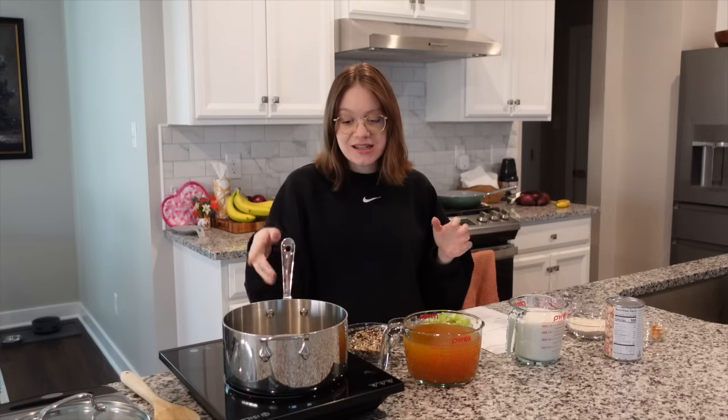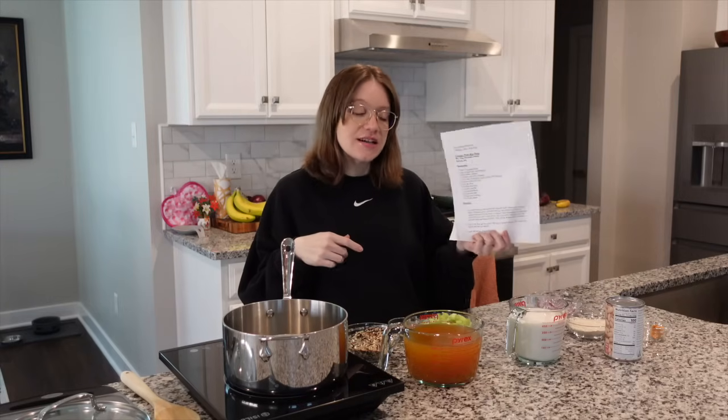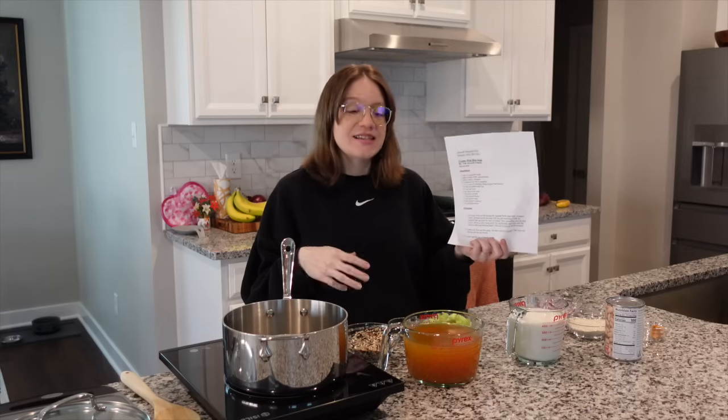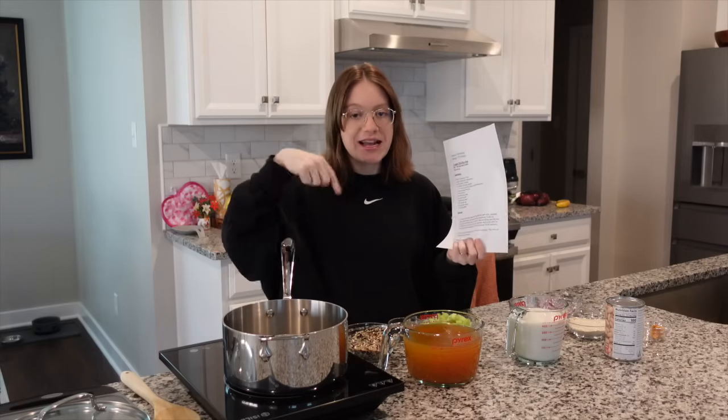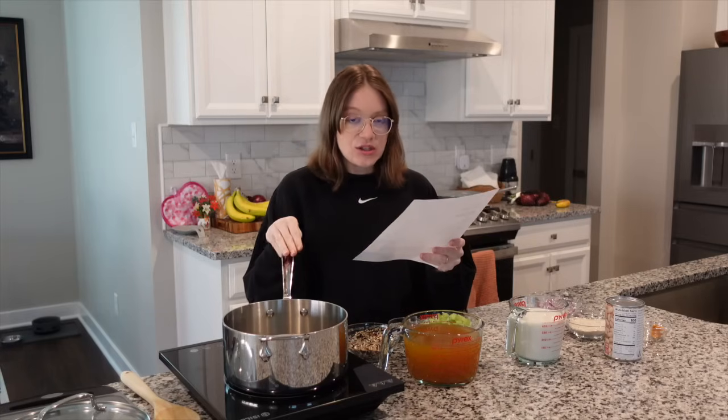All you need is a big pot — we're going to make our soup. It's really like a dump soup, which I love. All of the measurements are linked down below and on our website with a free printable PDF or Microsoft document, however you want to save it. We also include grams, so head down below to check that out.